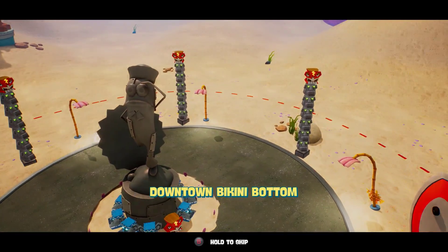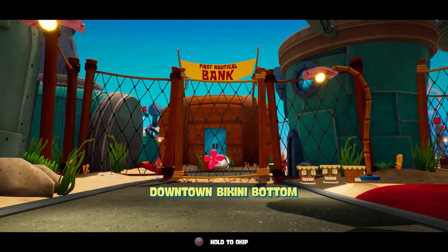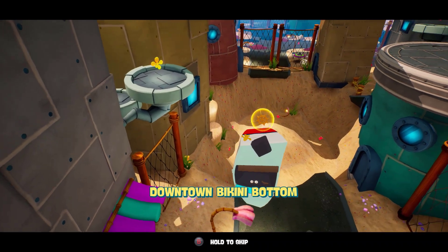What's going on guys, my name is Triforce Addiction, and today is the day that they finally released the Nintendo Switch patch for Battle for Bikini Bottom Rehydrated.